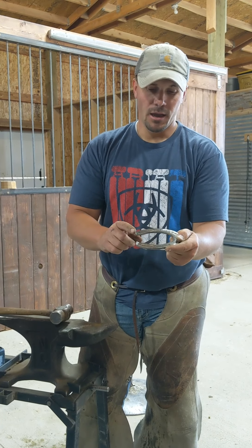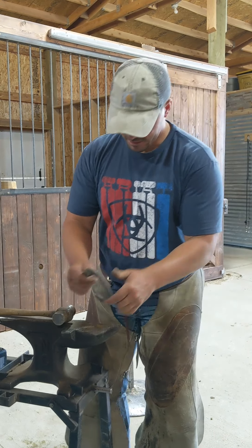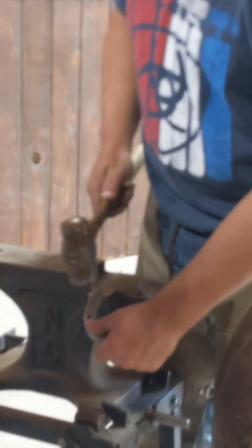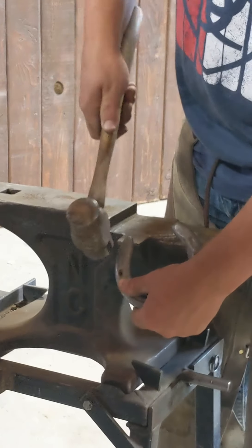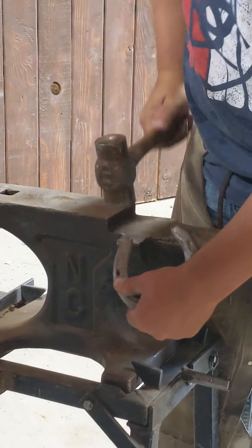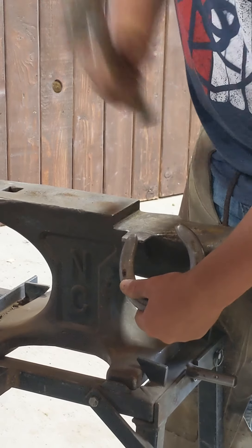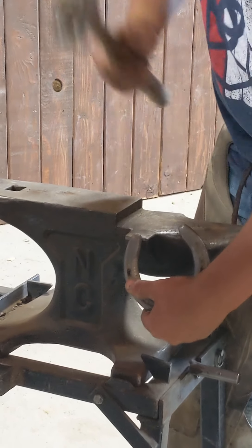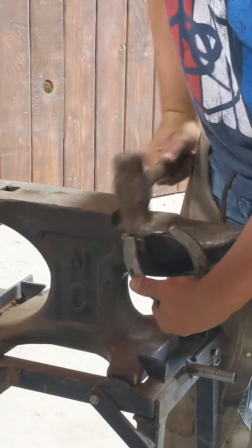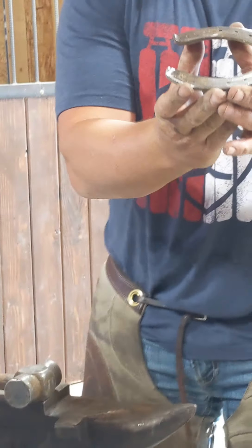Handy little trick. You can see it's real easy to do on the other side, which I'll demonstrate. The heel of the shoe pointed towards me, about a 45 to the anvil. Drag blows, and then I'm going to pull towards me with my hammer. Lock the shoe down, and there you go. Now I've spooned both heels.